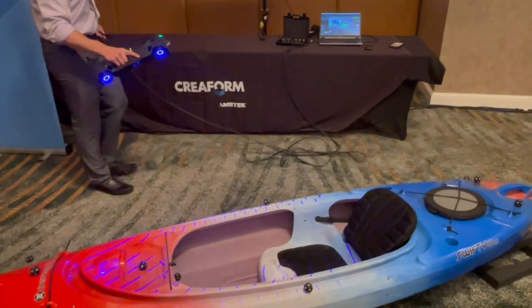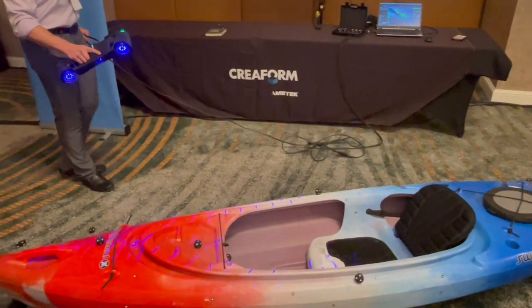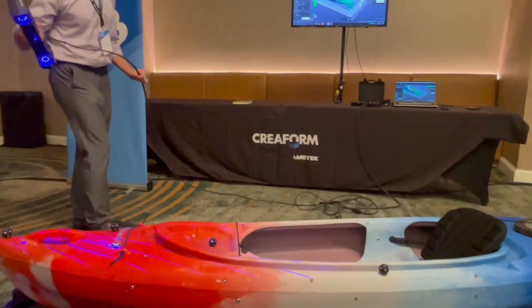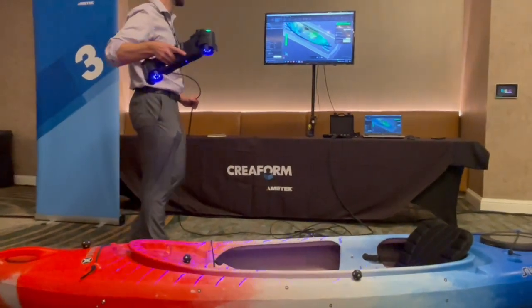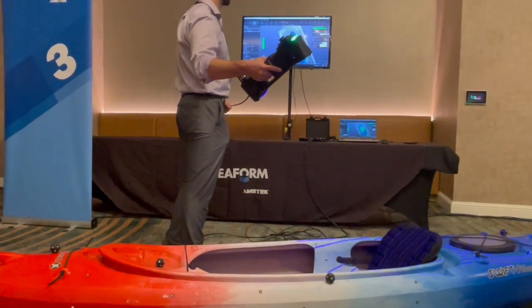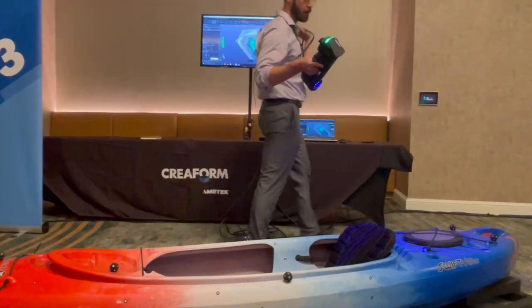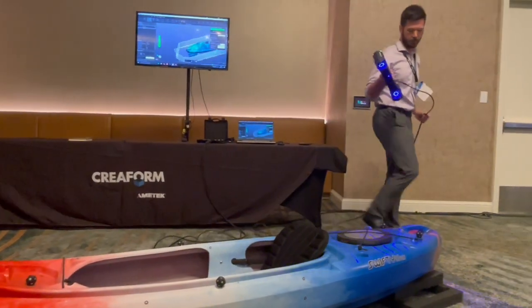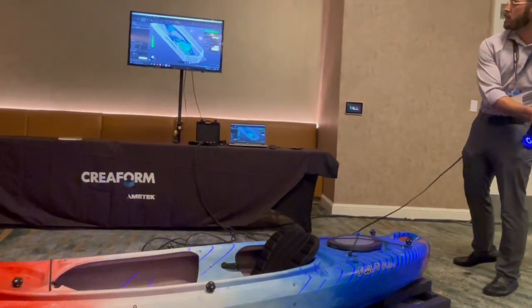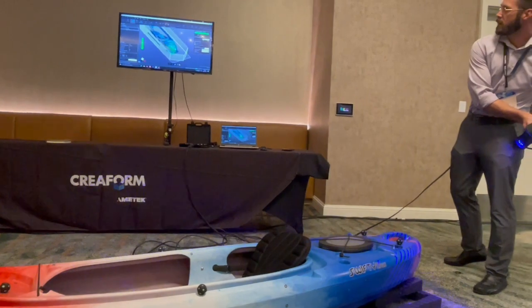It's just incredible that we can pick up this much data with this kind of accuracy and resolution. And if we need a little bit higher resolution, it does have a high resolution mode where we can click that button, go into high res mode, get a little closer, and scan at higher resolution.